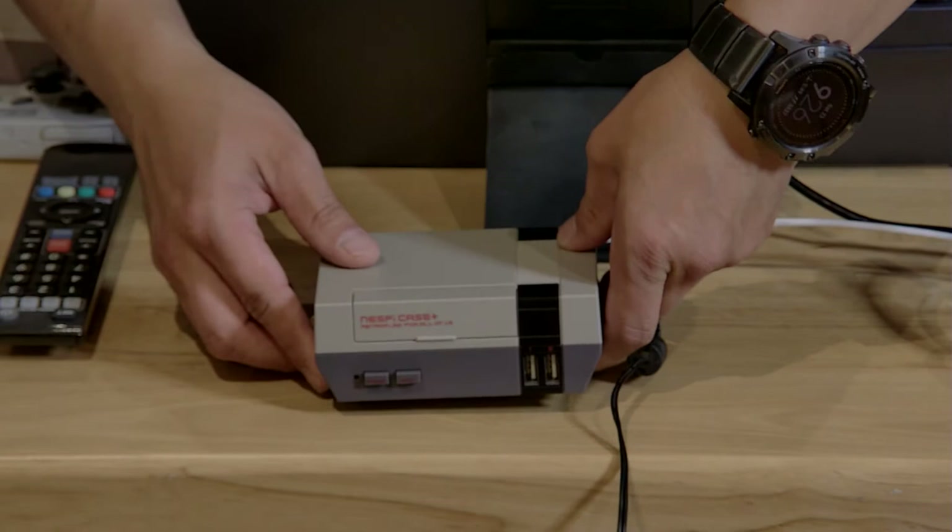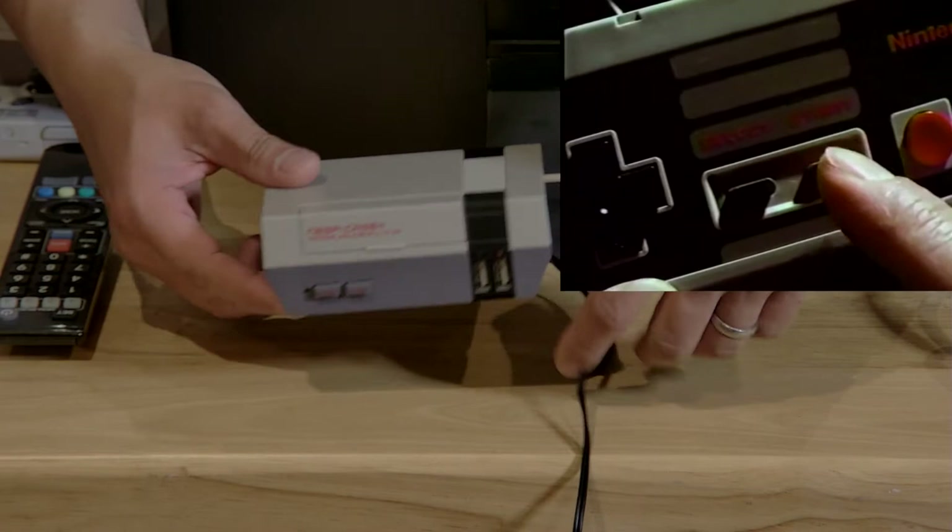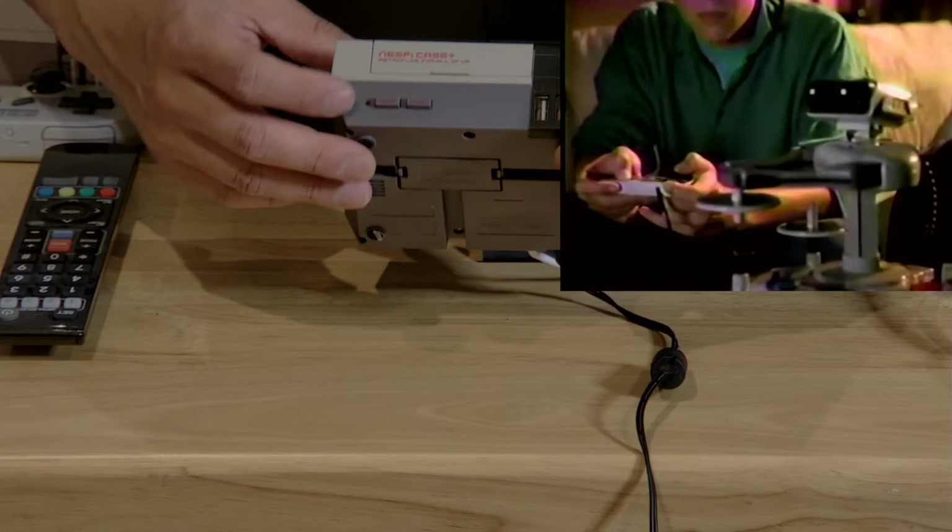Once you have it all completed in this nice case, you'll see that this looks a lot like your Nintendo Entertainment System back in the day. It has HDMI output, and this NestPie Case Plus also has a power and reset button, which works just like it should. Let's go ahead and get it started.